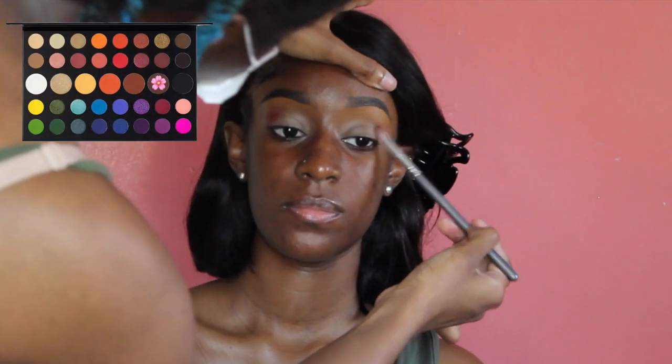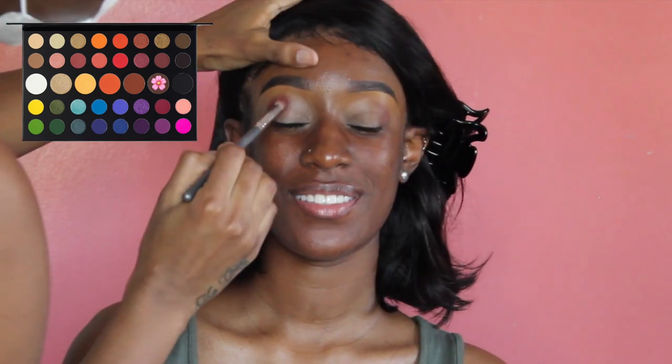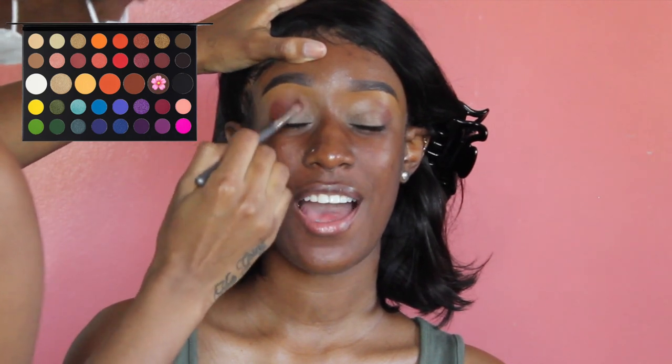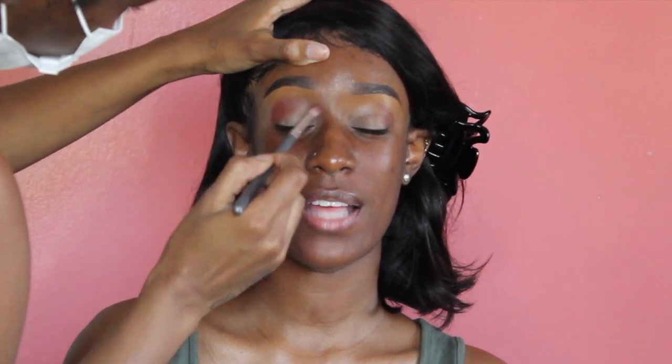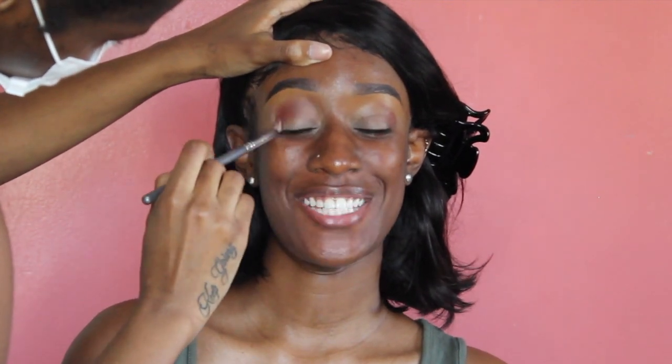I had the honor of doing her makeup today. I already primed her eyes with P Louise base — that's first and foremost. Now I'm taking this shade from the James Charles palette. This brush is from Amazon — I think it's called Dew Color or Joe Color — and I'm patting it basically into her crease.